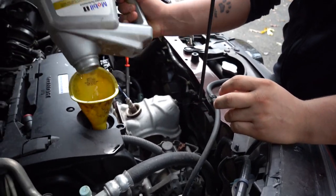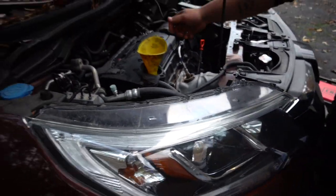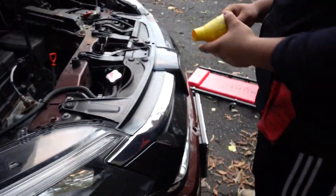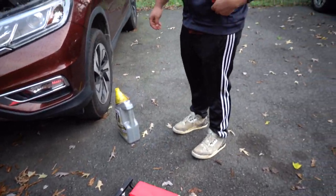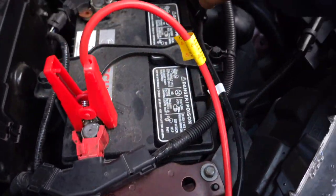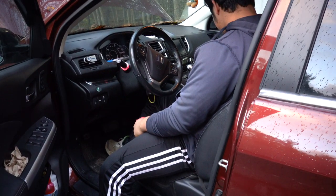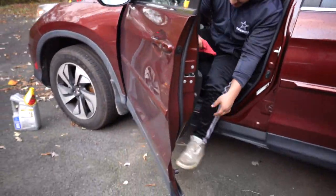That should be good — put the cap on. Now start it, then come out and look under the car to make sure nothing is leaking. Oh wait, that's the problem — all the cars are dead! Oh my god, it's dead. Alright, start it — it's weak. Go check, check, check, make sure nothing is leaking.